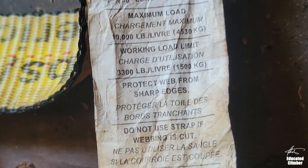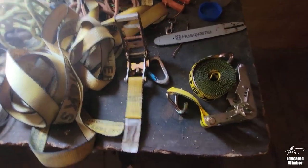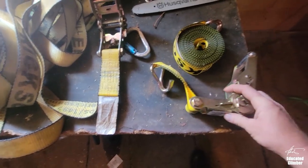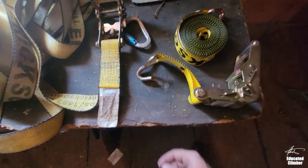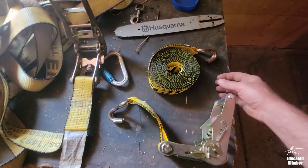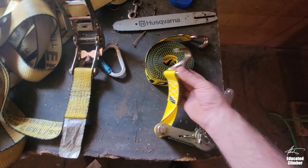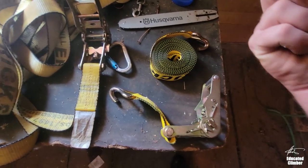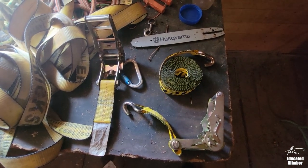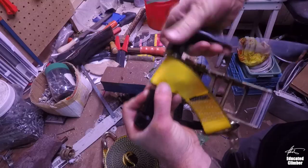These are really high quality and very strong. The way they're sold is with the ratchet end having a short bit of webbing with a hook, and then a long end which also has its own hook. One thing I really hate in tree work is trying to get these hooks together — I don't like trying to lash them together and just trusting that connection. So I customize these 2-inch ratchet straps.